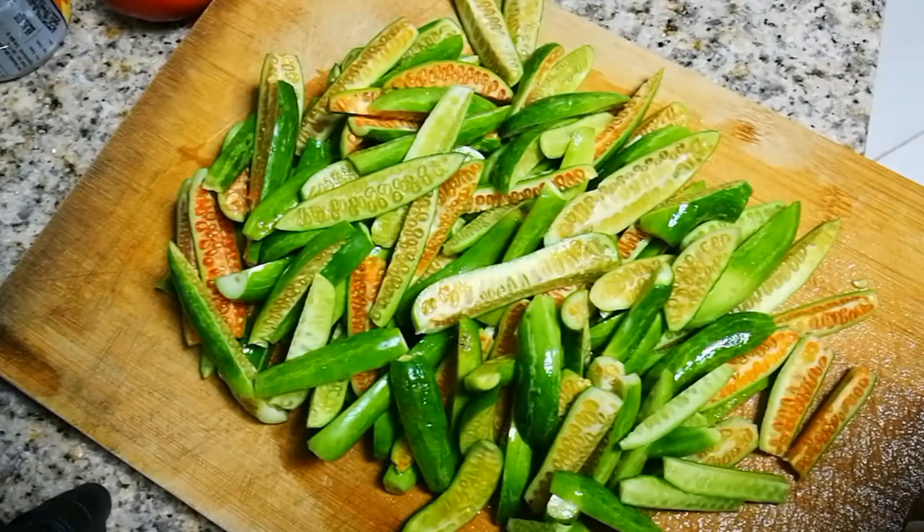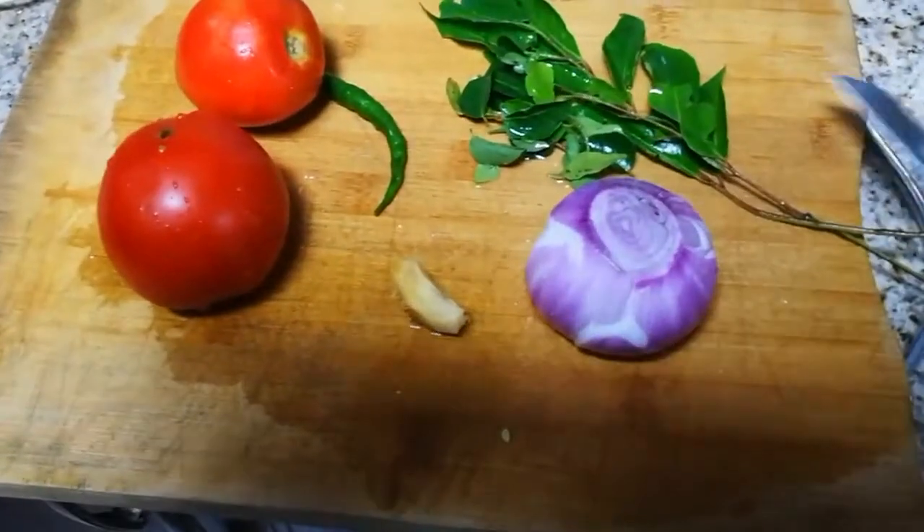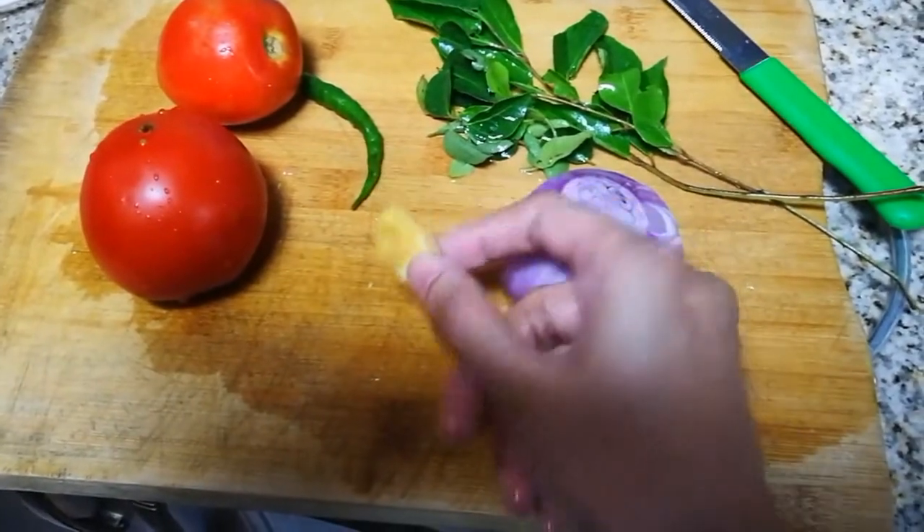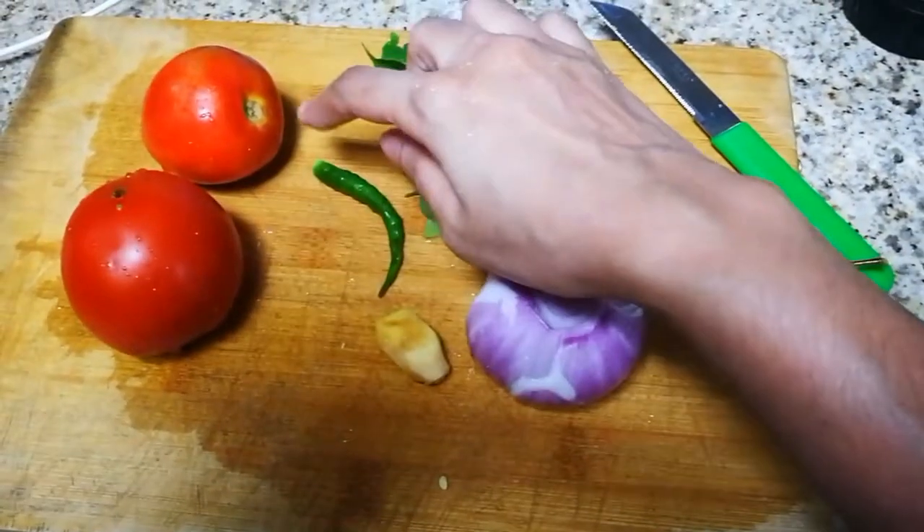If you want to get a little bit of light, put this in. In a moment, you'll have to take a small piece, make sure you wait for an inch and put a little bit.